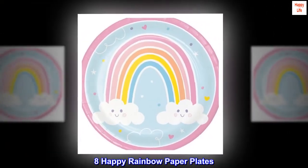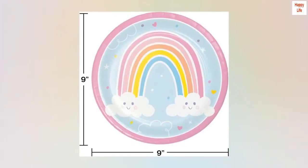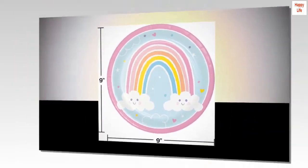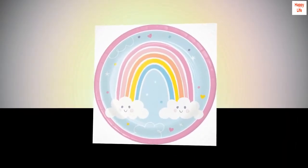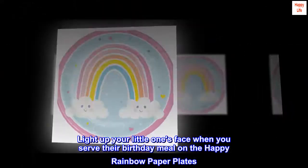8 Happy Rainbow Paper Plates. Disposable plates measure 9 inches. Sturdy paper plates for all your serving needs. Perfect for birthday parties. Coordinates with all other Happy Rainbow Party Supplies. Light up your little one's face when you serve their birthday meal on the Happy Rainbow Paper Plates.